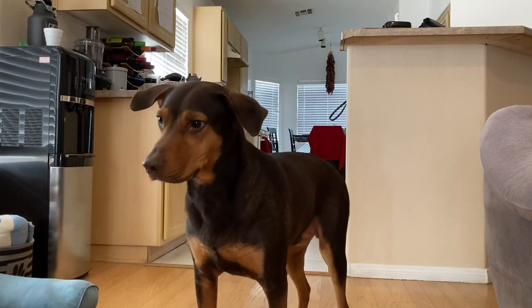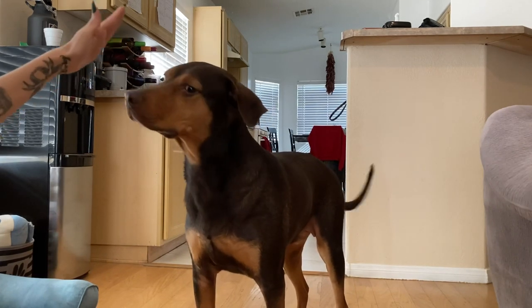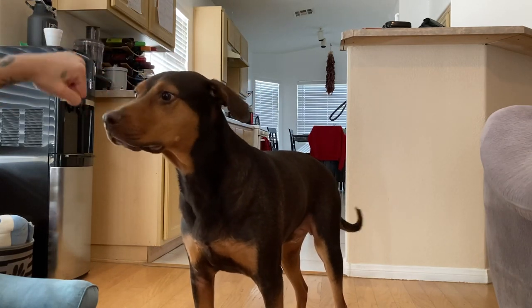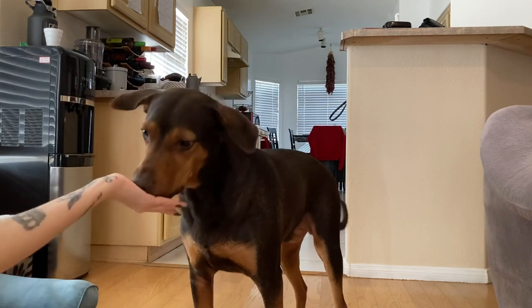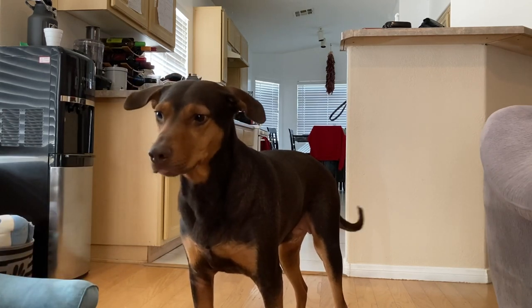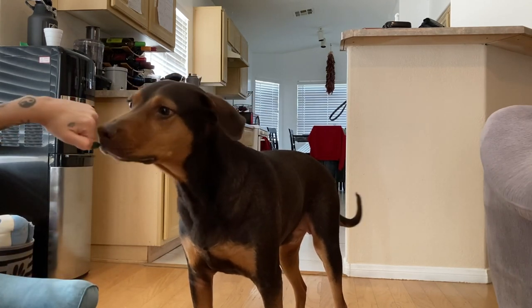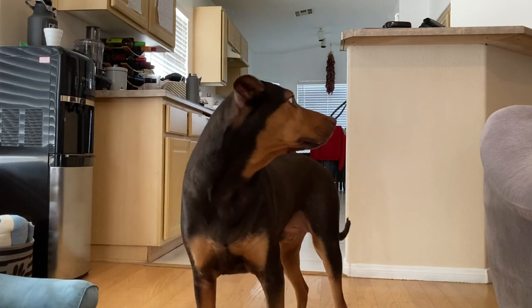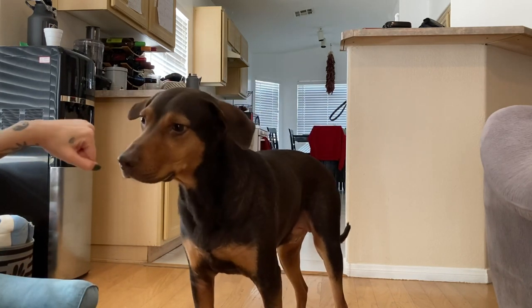Once Salem was getting to the point where he was touching my hand solidly every time I asked for touch, I started to close my fist and have him touch it. Touch — good. It really is just a lot of practicing with holding your hand in different ways.